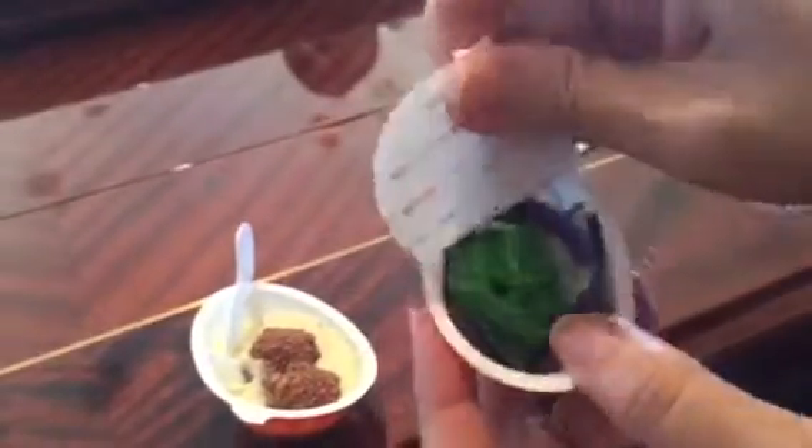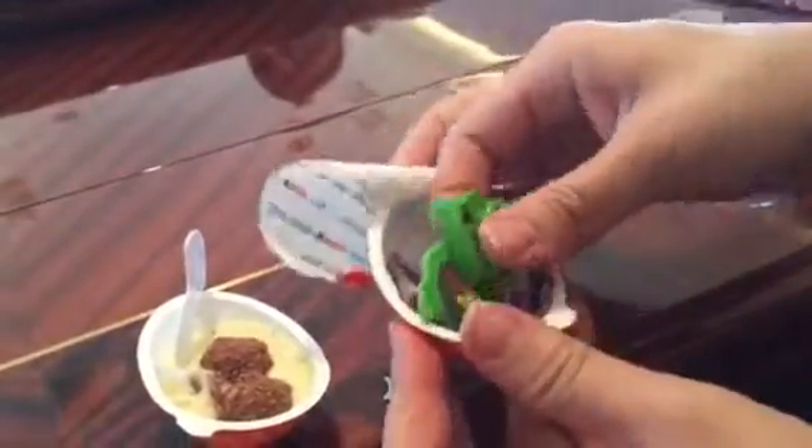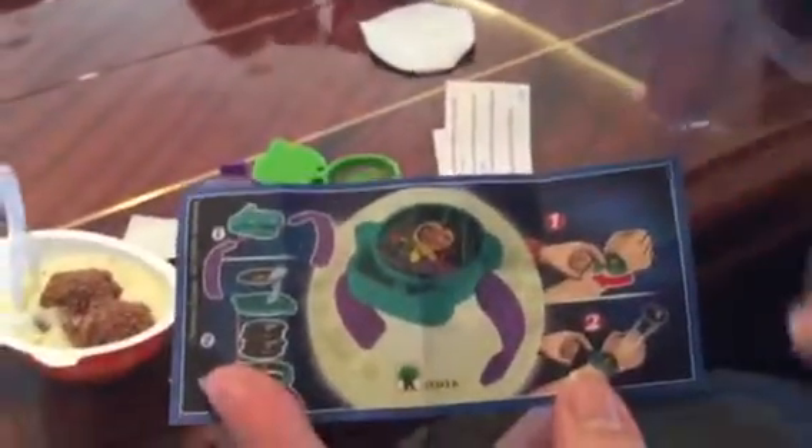After you finish eating your chocolate, on the other side it has a special little toy. What have we got? Instructions. It looks like a watch — it's a little watch, a little green and purple watch.